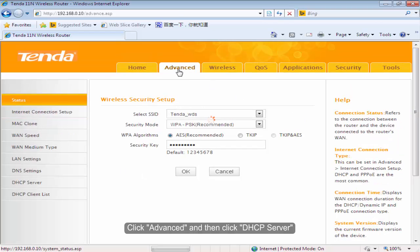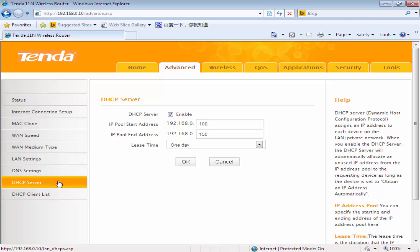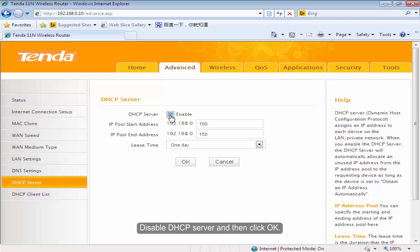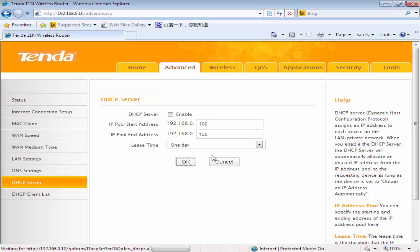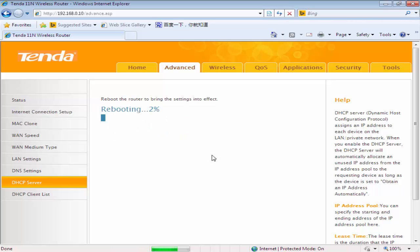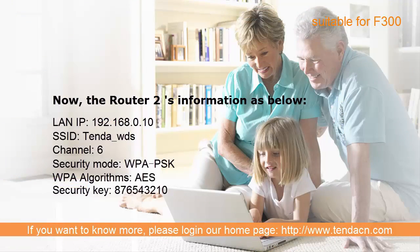Click Advanced and then click DHCP Server. Disable DHCP Server and click OK.